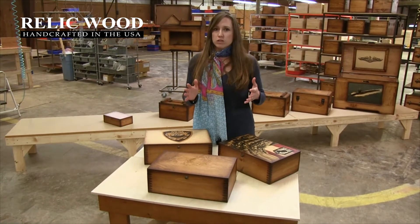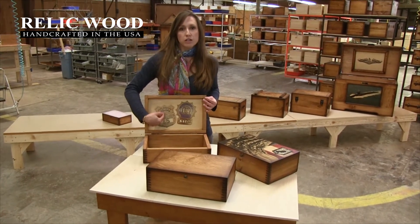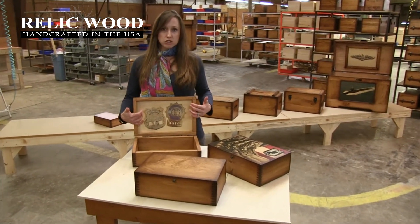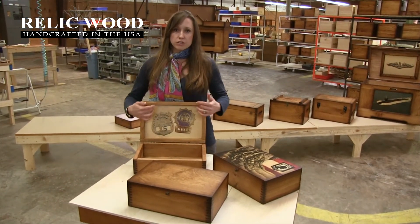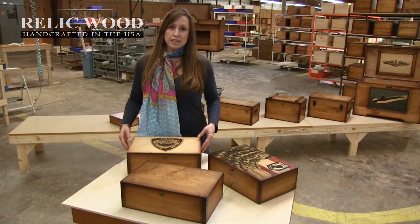If there's anything you have a question about while placing the order, or anything you're wanting to do a little differently — for instance, in this box, this person uploaded one image and then had to upload another image later and asked our graphic designer inside the project manager if she would add these together and put them on an angle so that they fit. You've got a lot of different options, and we don't start production on the box until you've approved the artwork in the project manager.